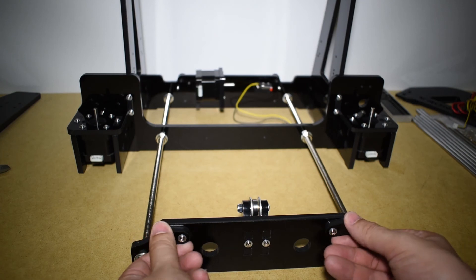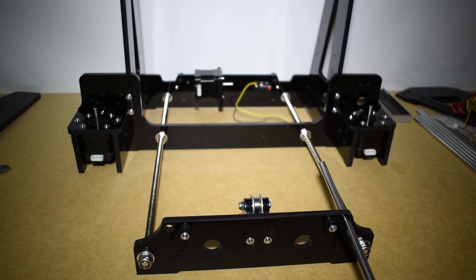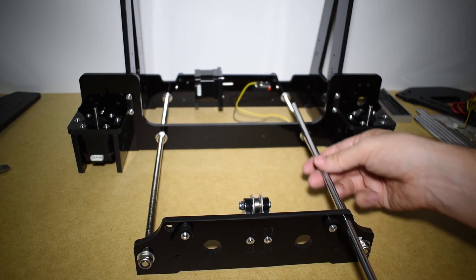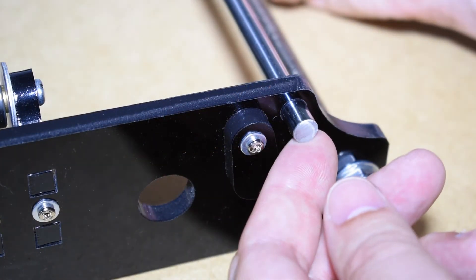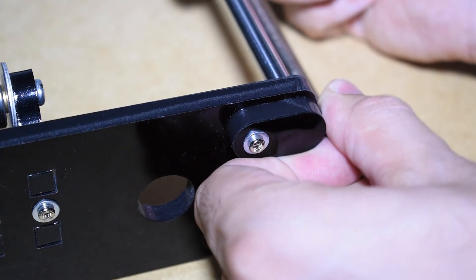Get a couple of short rods and install them in the Y axis. The short rods are for the X axis and the long ones are for the X axis. Secure them with the rod caps.